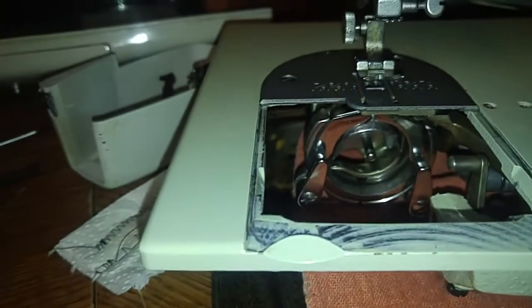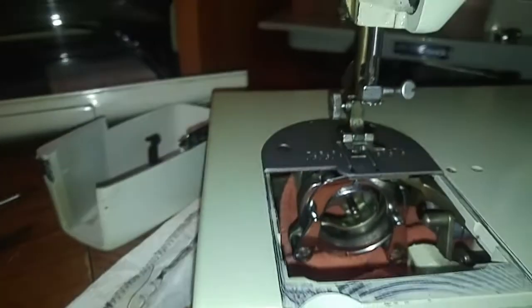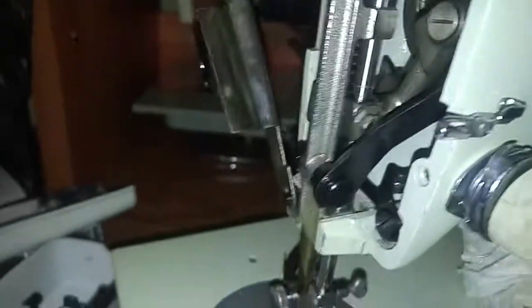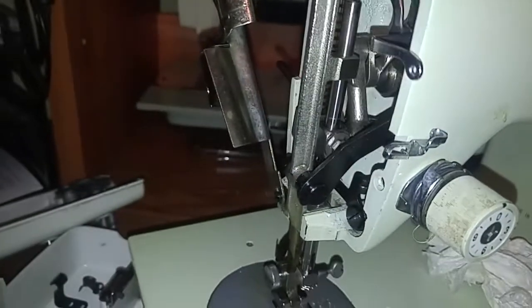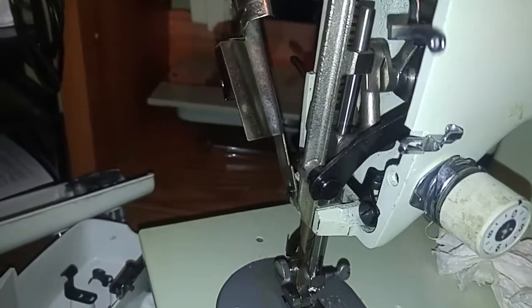In relation to the bobbin case, I'm going to remove the shuttle and clean that out a little more in that area — IPA and oil. She's nice and smooth now.